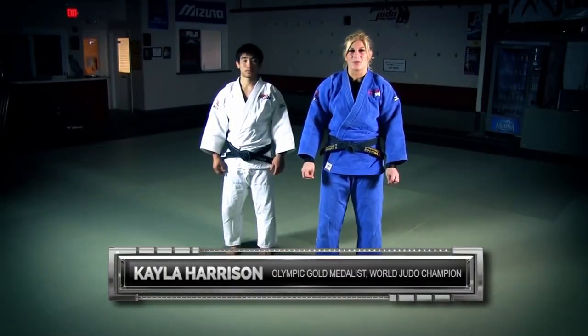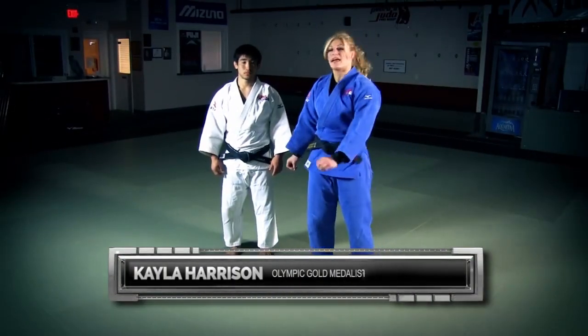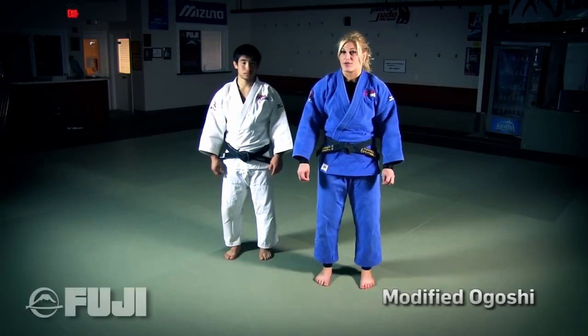Hi, I'm Kayla Harrison and this is your Fuji Pro Tip of the Week. Today we're going to learn a modified version of Ogoshi.